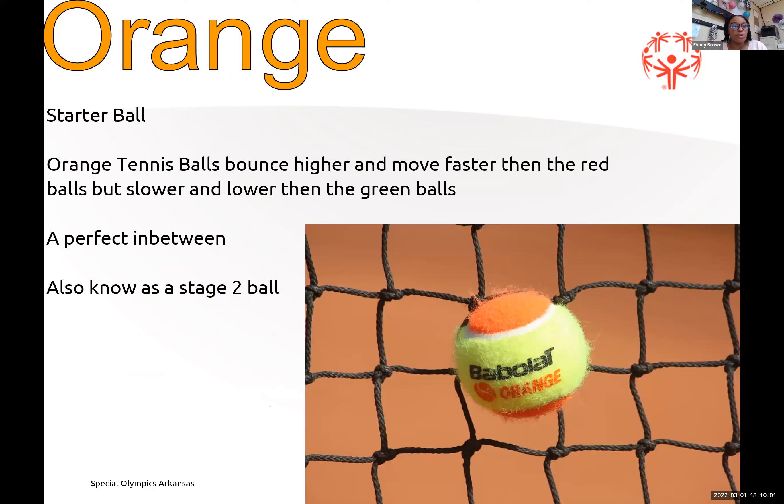Orange balls are also starter balls. Orange tennis balls bounce higher and move faster than red balls, but slower and lower than green balls — so it's the perfect in-between when an athlete is advancing. Those are known as stage two balls.